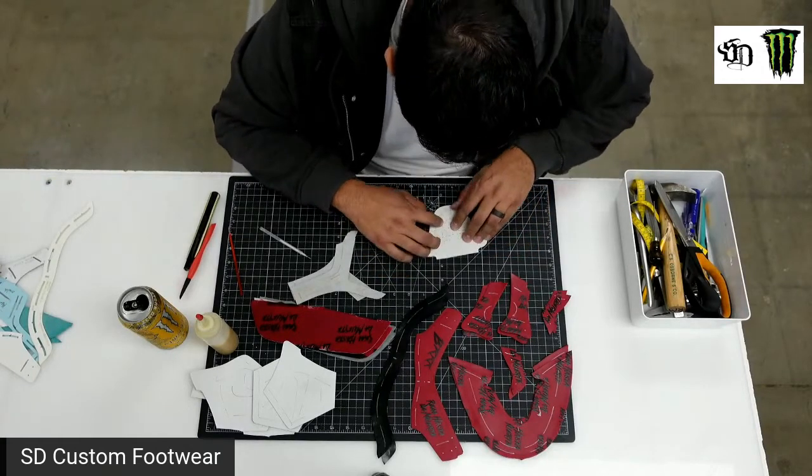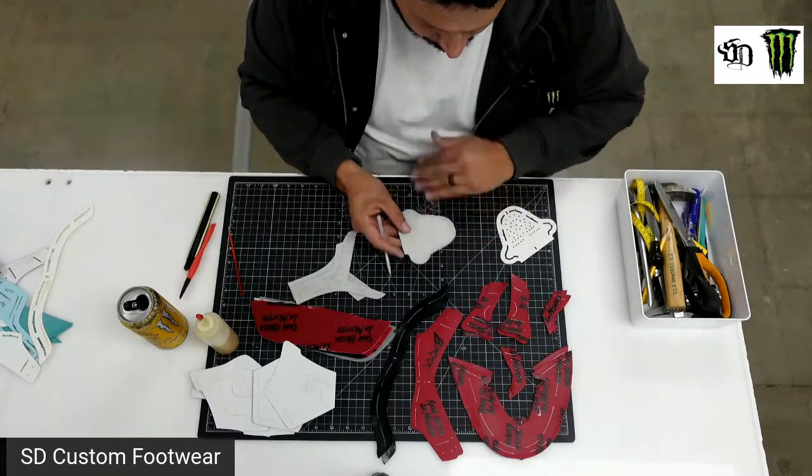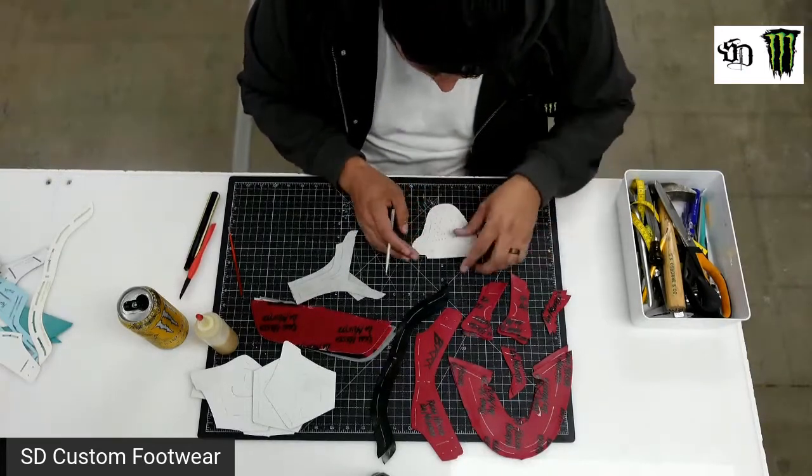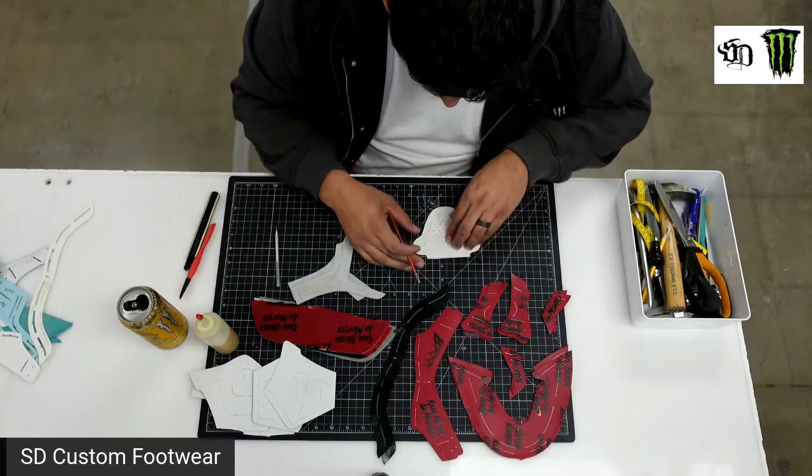I had already marked it, but we put on the backing — the thermal backing — so when you heat it up, all the lines were erased with the heat. So we're just going to mark it again.